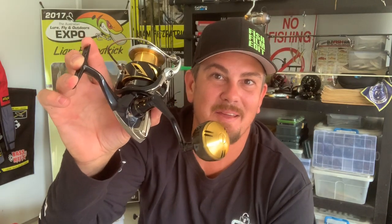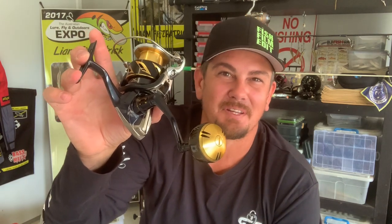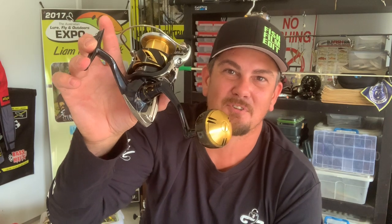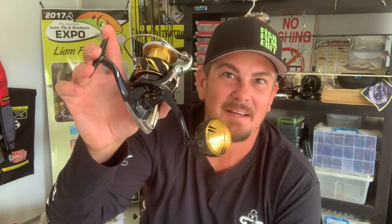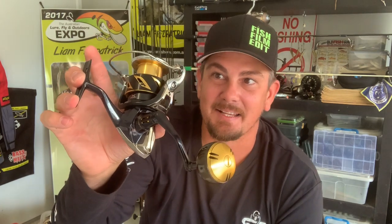With X-Protect and X-Shield, this reel is now IPX8 water resistant. My reels cop a flogging when they're in the gunnel on the side, in the rod rack up the top in the rocket launchers, with salt spray and salt water getting over them all day. That's going to be a big bonus when it comes to maintaining these reels.